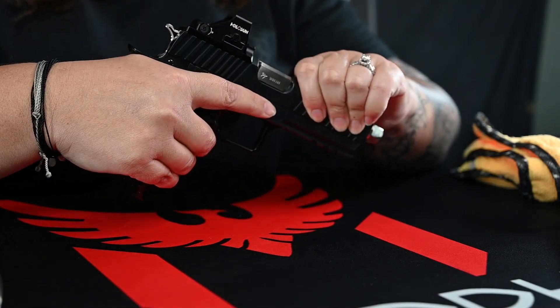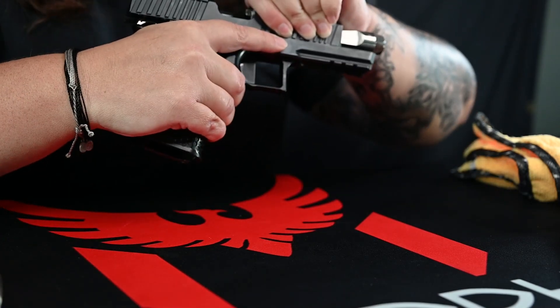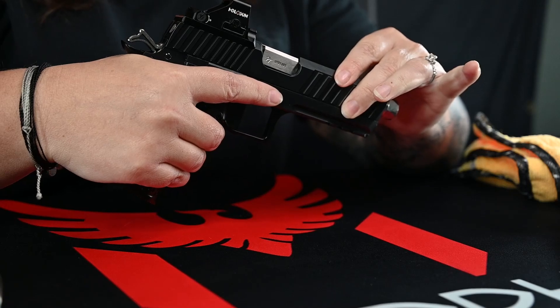First and foremost, safety is always the first concern. Always make sure that you are clearing the firearm, making sure that it is unloaded and there's nothing in there.